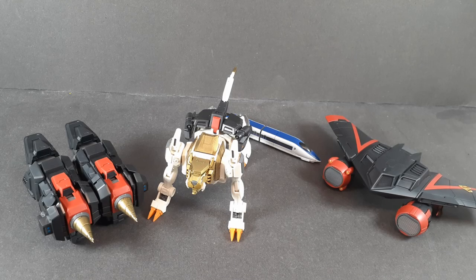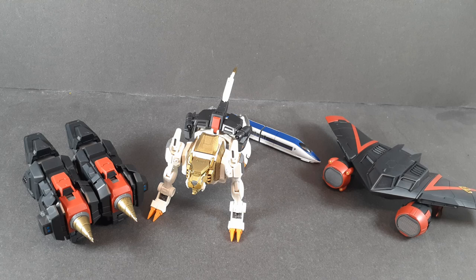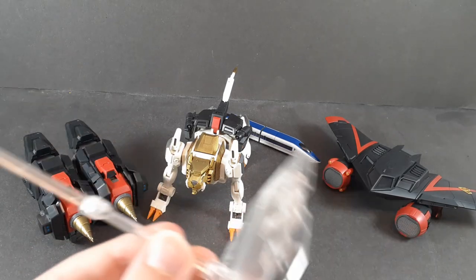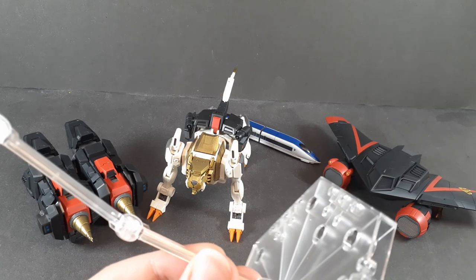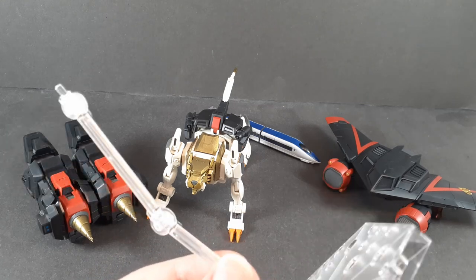I cannot tell you how much I would love to have either this intro or the outro be some super dynamic final fusion shot with them all coming in around GaiGar, but this is the only action base I currently have that isn't in use by one of my kits on my shelves, so that's unfortunately not happening.